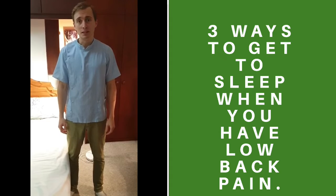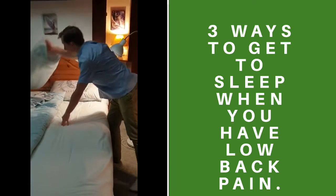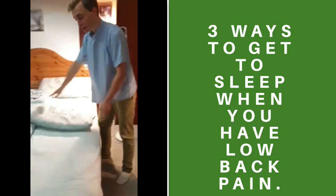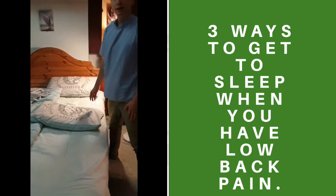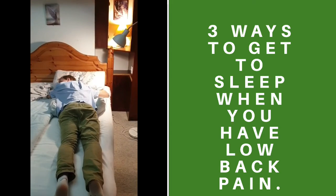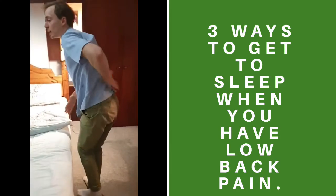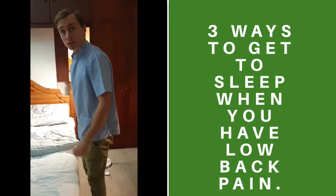It's Adam the Osteopath here with three ways you can get to sleep with low back pain. Number one: if you sleep on your stomach, place a pillow onto the bed and lay down on the pillow like so. This is a great way of stopping your back from overarching.